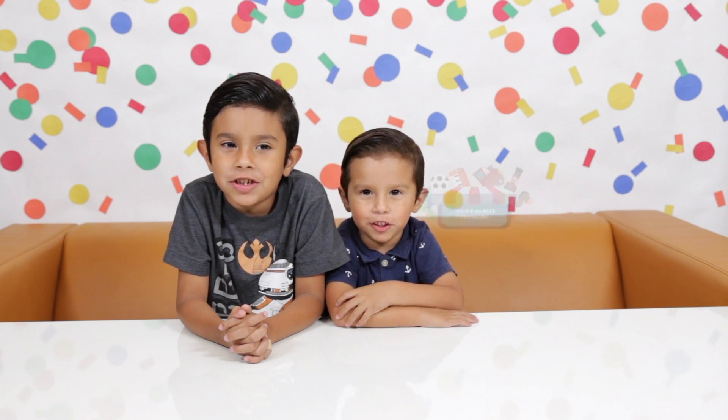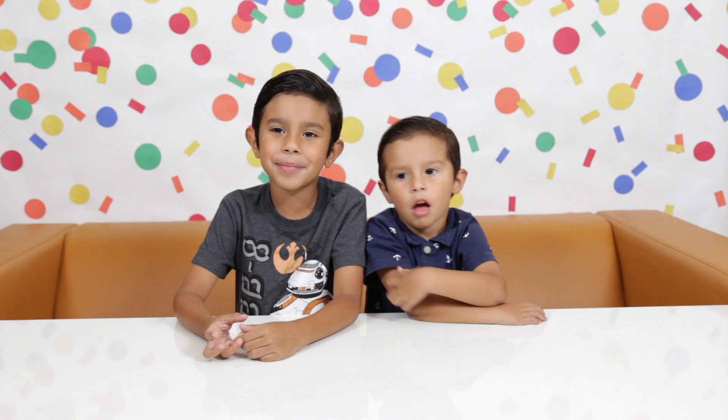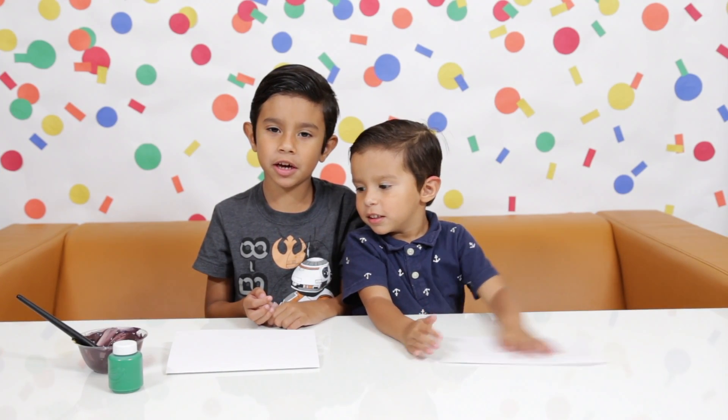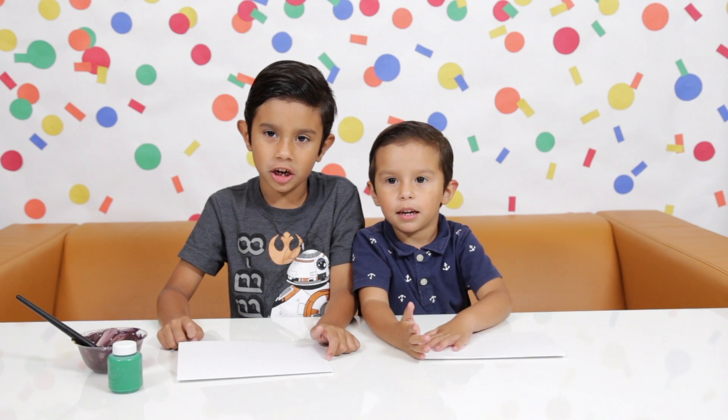This time on Sean's Family Fundos! Today we're going to make some DIY Father's Day gifts. We're going to make a Yoda Father's Day card.